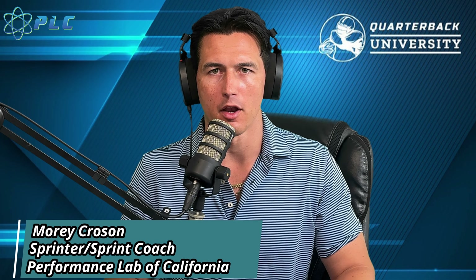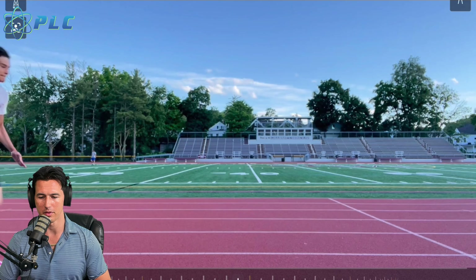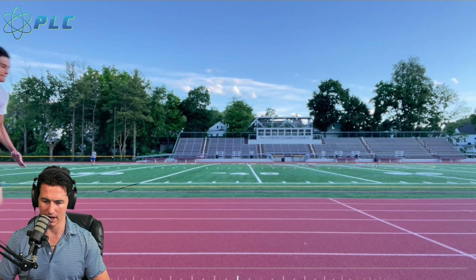Hey, what's up everyone? Mario Croson here, and we're going to be doing another sprinting mechanics breakdown video. I think this is like the fifth or sixth one that we've done. It's going to be of novice sprinters, just like many of you, and some of the things that we're seeing within their sprinting that they could do to improve. This is going to be for a wide range of different athletes, so many of you can benefit from watching this.